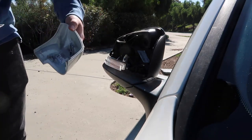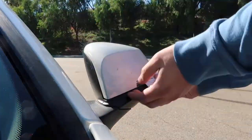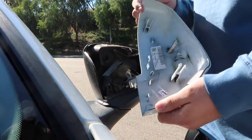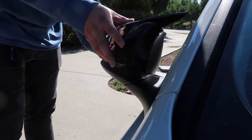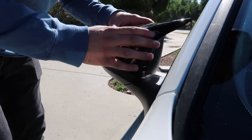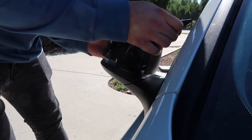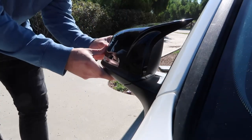Boom, got it and didn't break anything. It's a little harder than I thought but it's doable — you kind of have to yank it off. Alright, let's do the other side. There you go, that's one way to do it, just force it off. Alright, so to do the new ones, just line it up. Alright, there we go.